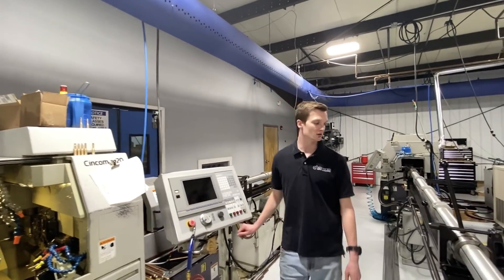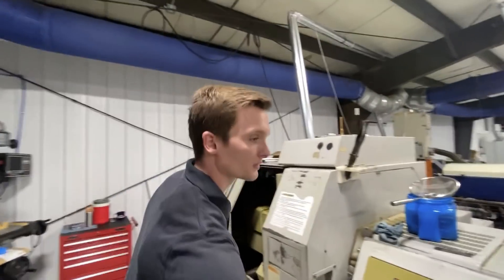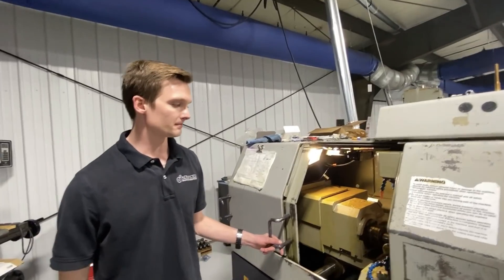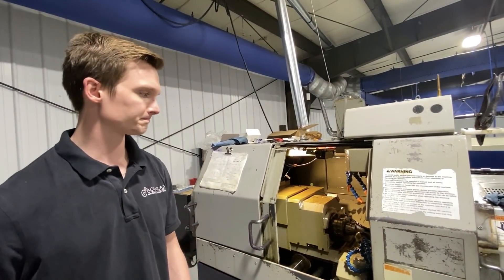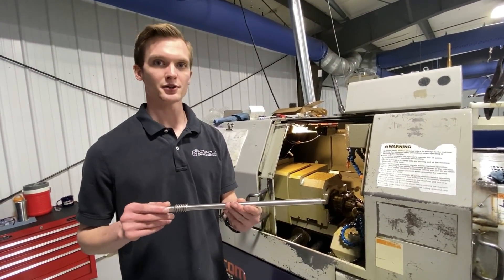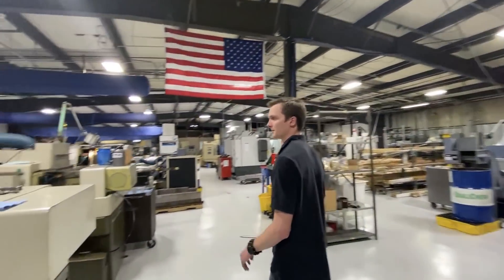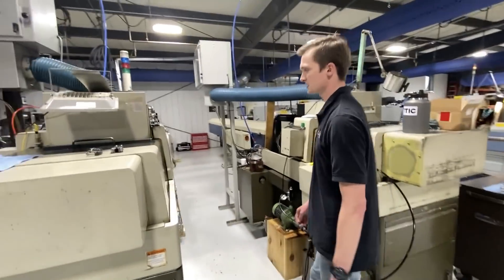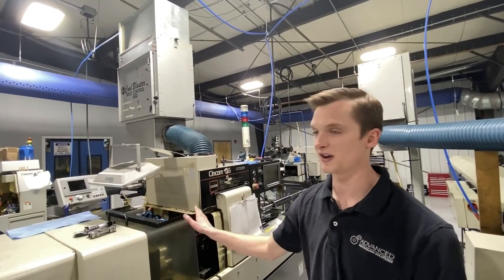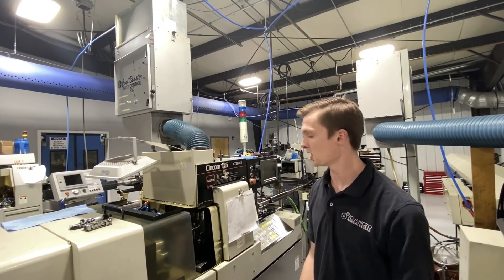We'll come down to the other one. This is our other L20 and it's running some 17-4 pH material. This is another example of a part that we ran on a Swiss machine — actually run on our 32 millimeter Stars that we'll show you later in this video. Right here we have a 1996 first generation L16. This is a fantastic little machine. It's old, but it's still super accurate — holds tolerance all day long.